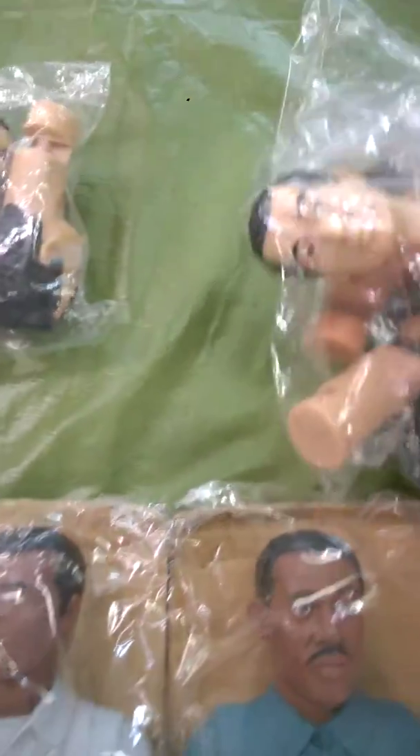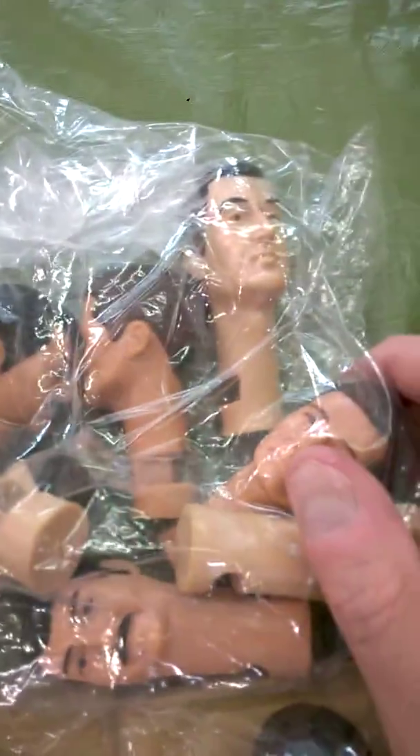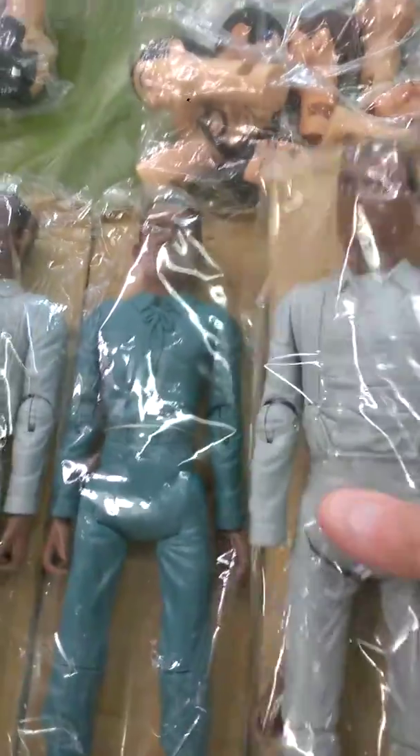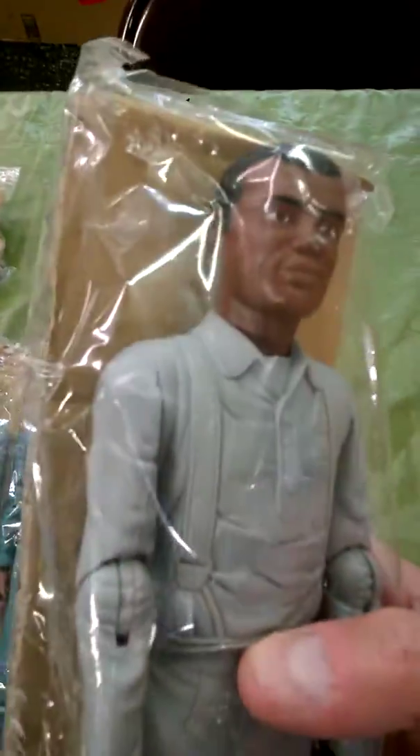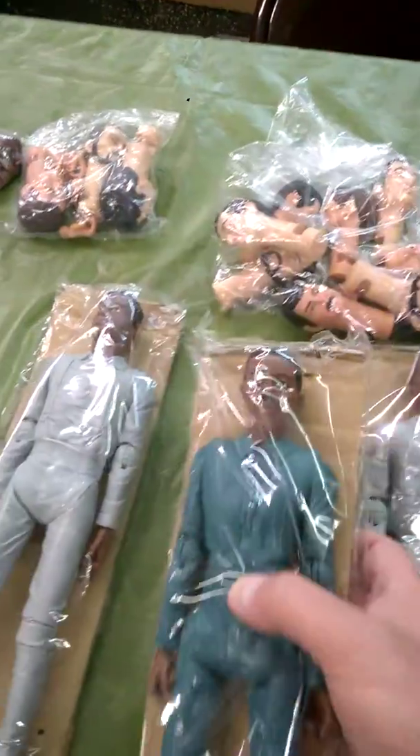We're going to be playing for a while, me and my grandson — we're just going to have us a blast with all of these. He said you need to make a video, so I'm making a video just so you can see them. Still in the package, hadn't even been taken out yet. I'm just having a blast, just enjoying this.